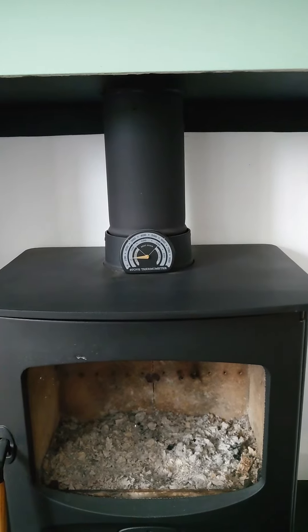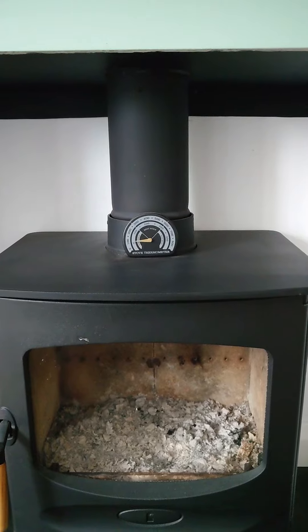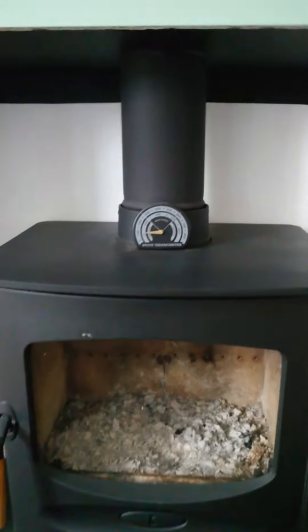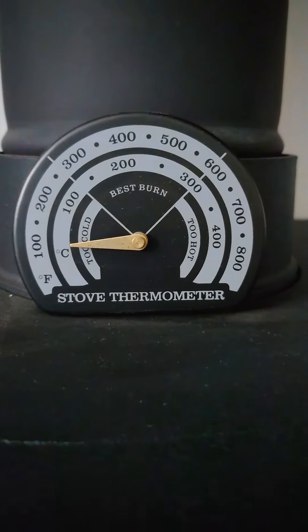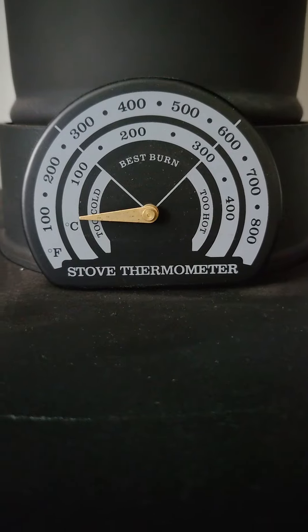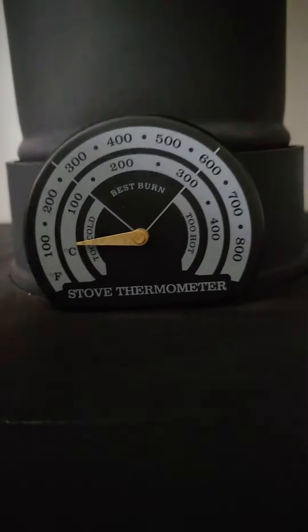Hi, this is Zachary from Zachary Sweeps. I thought I'd do a quick little video on these — I've not seen one of these before. Look at that thermostat. Every wood burner should have one; if you haven't got one on your wood burner, I strongly recommend that you get one.